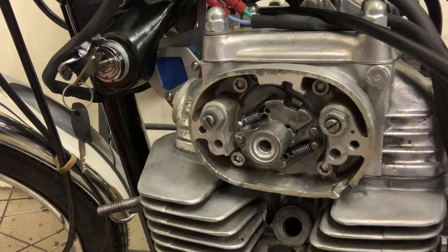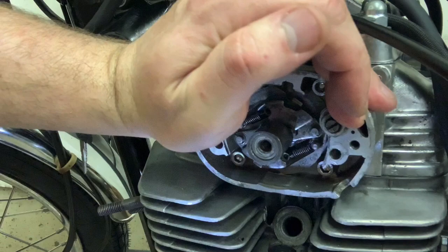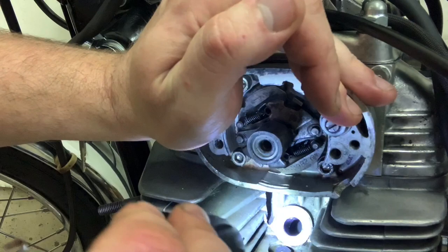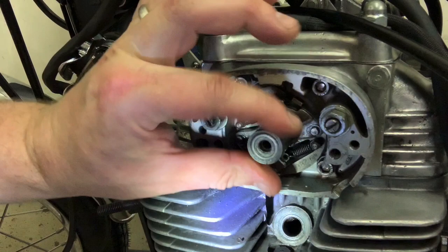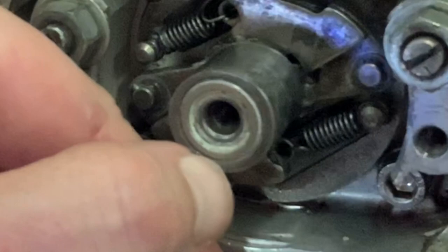First, when you start timing, you want your left cylinder up on its compression stroke. Basically, I've got my rotor set at LT, and I can see my cylinder inside here, and my piston all the way up, so I know I'm good to go there. Next, you want to take a look at your index mark on your advance unit, and just make sure that when you're on LT,